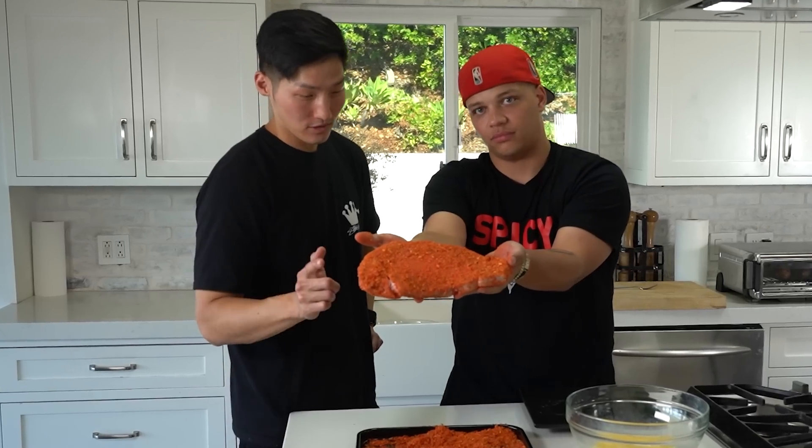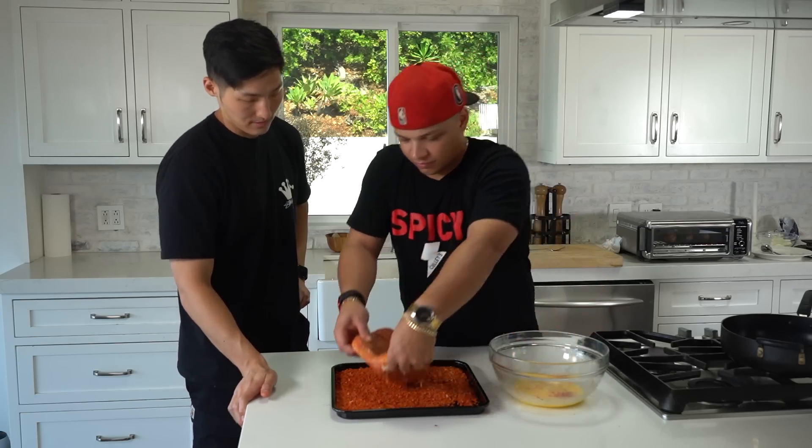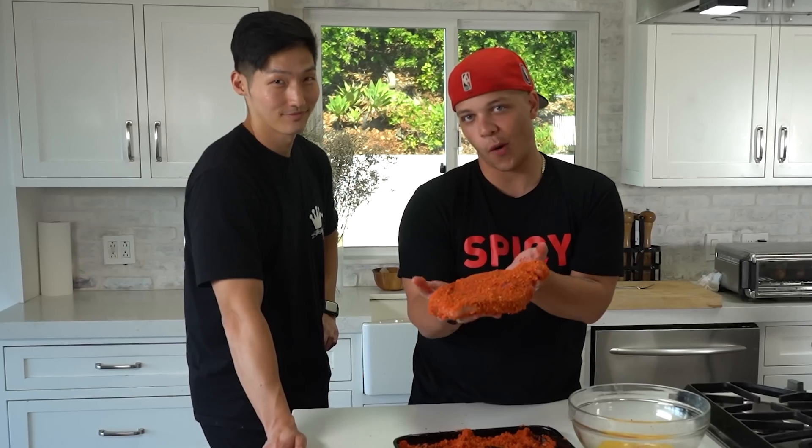Now that's gonna go straight into the egg wash — give it a little light bath. We'll give it a double layer to get extra crispy. Get it completely covered. You didn't say yes chef. Yes chef. A chef-approved double crusted Taki Wagyu steak.